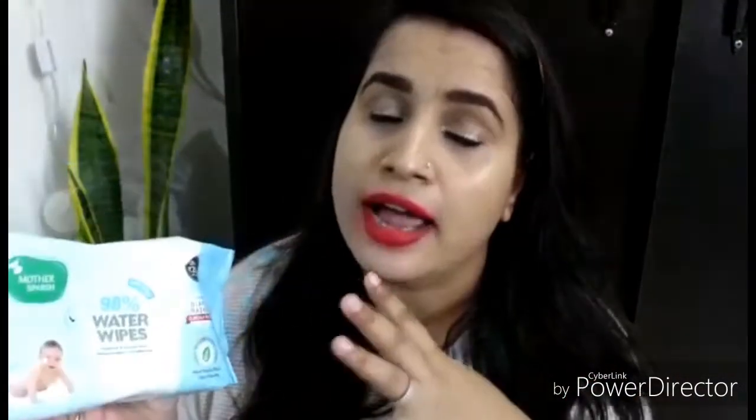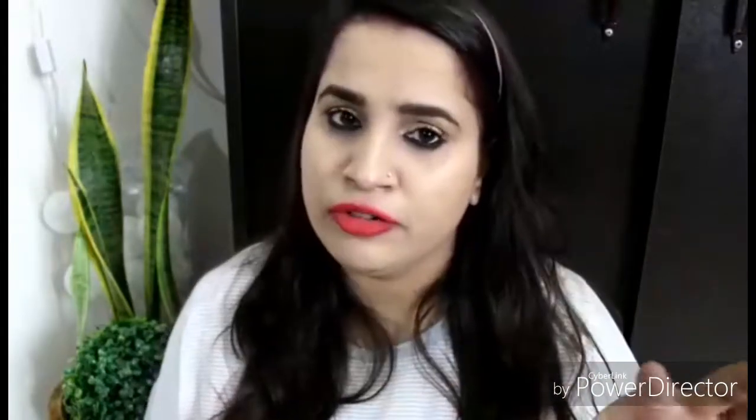There are two types — fragrance and fragrance free. They have launched the latest fragrance version and I love the fragrance of this one. Until now I have used Pampers, Johnson, Dove, and Mamaearth wipes and I've told you which ones are wet and which are not.